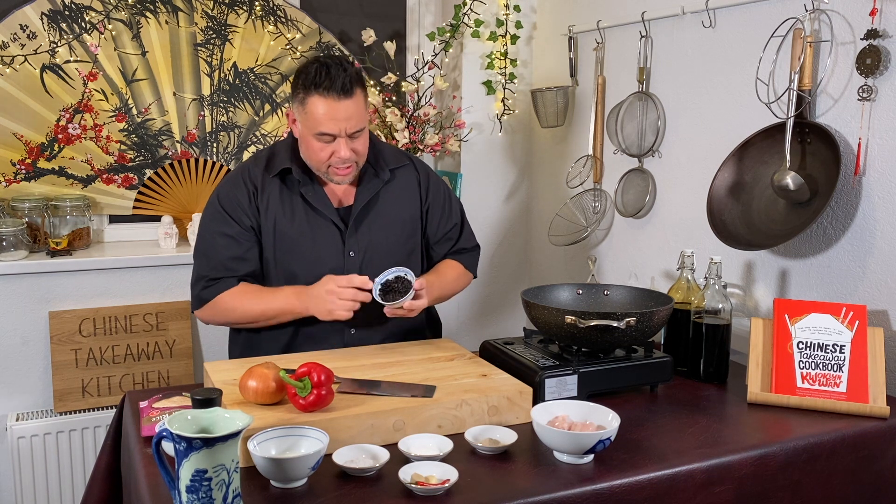You need one and a half to two tablespoons of fermented black beans. Rinse them under cold or lukewarm water, discard the water, then add about a tablespoon and a half of water and mush them together so they're rehydrated.